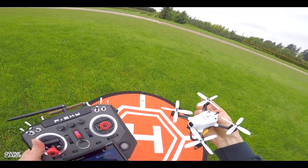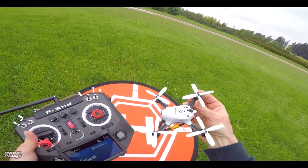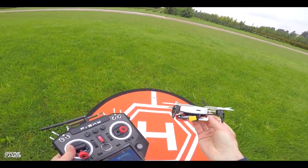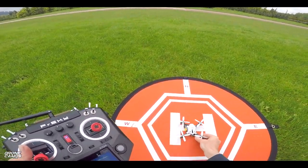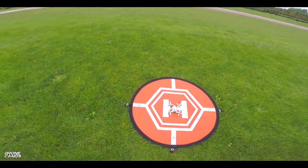And by the way, after we do our flight test today, we'll take it into the studio on the bench, and I'll give you a little closer look at this frame. We'll go over the motors and the components that are on this one. But right now, let's go ahead and get it up in the air for you so you can hear what it sounds like.